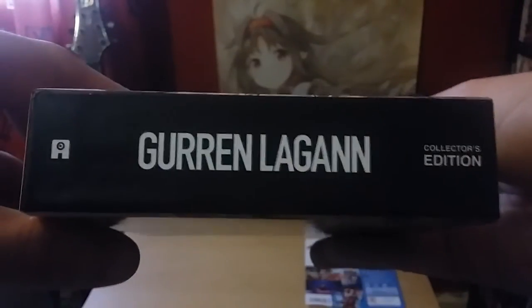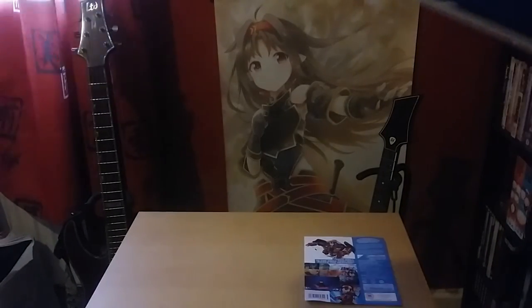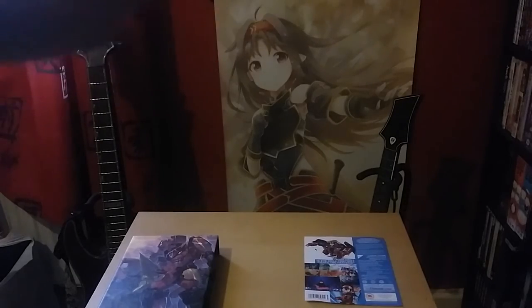So I remember when Gurren Lagann was in an Ultimate Edition, and at the end of 2015 I think they managed to get a bunch of boxes on the Anime Limited store. Only 50 left and they sold them. Hardback box, obviously. Nice and dandy, lovely art box. And I actually missed it on the Ultimate Edition.